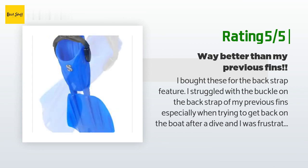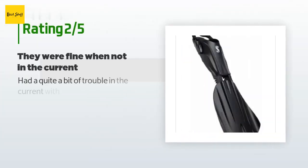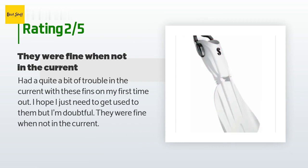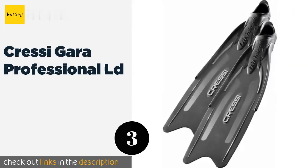An unhappy customer said: "Had quite a bit of trouble in the current with these fins on my first time out. I hope I just need to get used to them, but I'm doubtful. They were fine when not in the current."